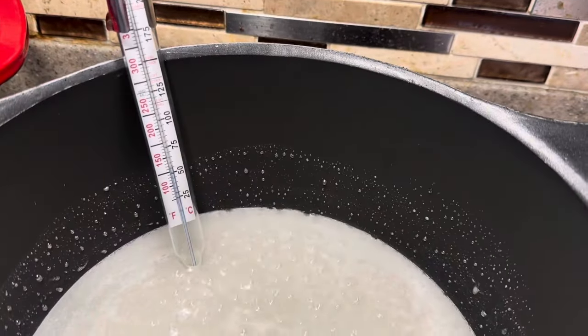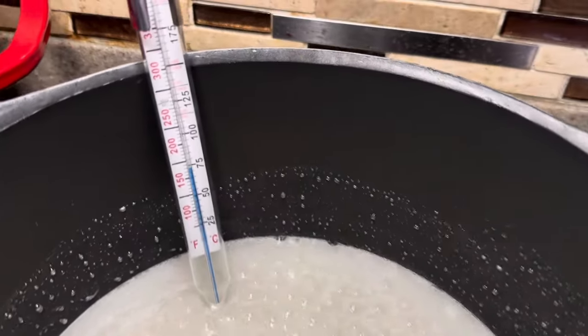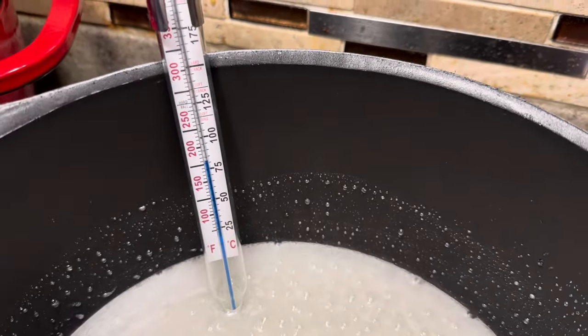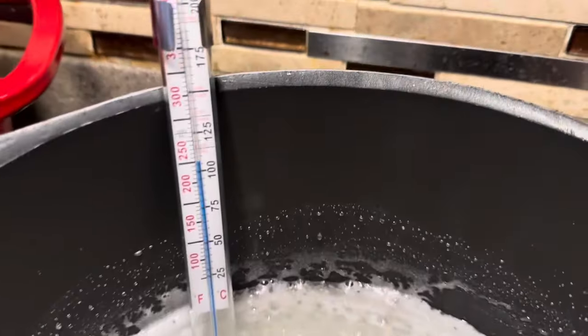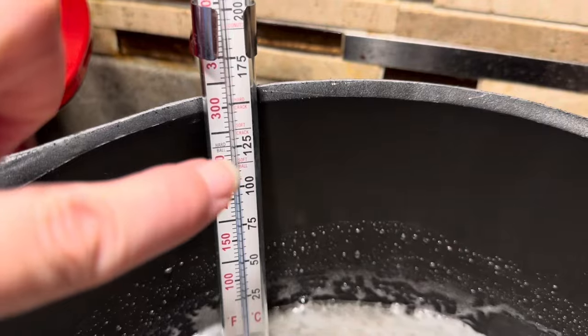It's a good time to go ahead and put in your thermometer. You don't want the ball of the thermometer resting on the bottom of the pan, but you do want it immersed in the liquid. We're going to cook this until the little blue line goes all the way up to our softball stage. Our sugar mixture is coming on up — it's almost to that softball stage. It just needs to go right to there.